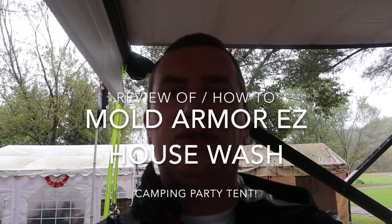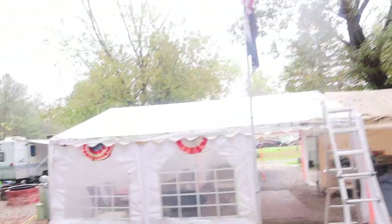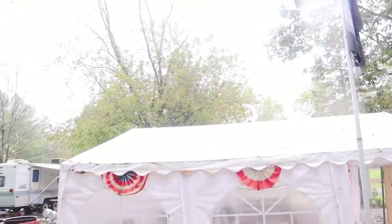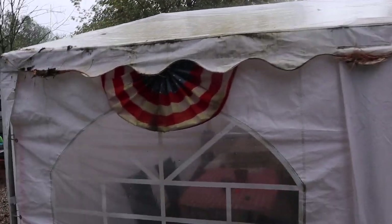Hey guys, so we're getting ready to close up the camper in the next few weeks and one of the chores is to go around and clean everything up. This is our tent right here and you can see it's kind of green on top, kind of nasty. It's pretty nasty, huh?